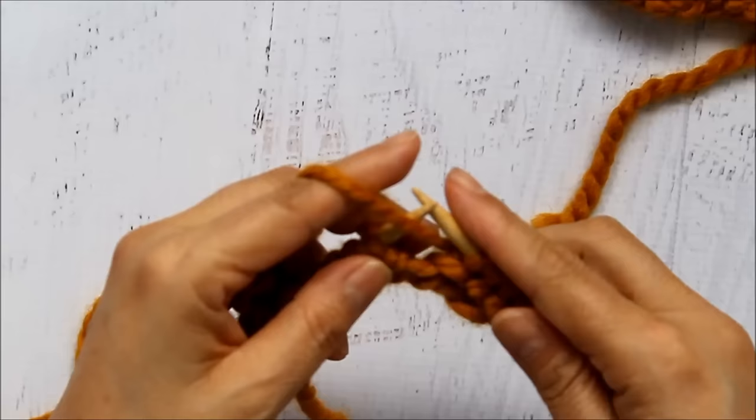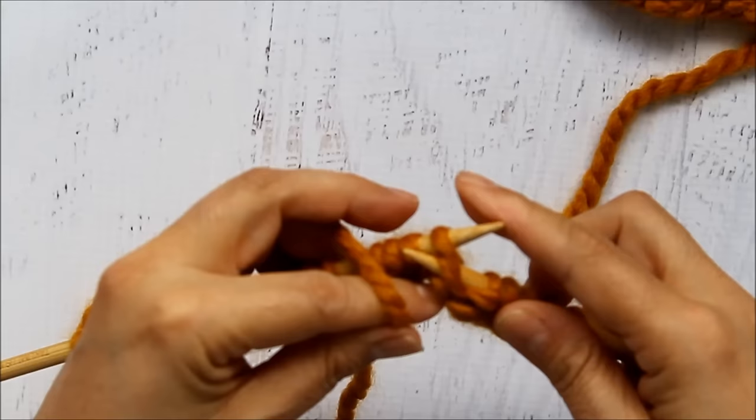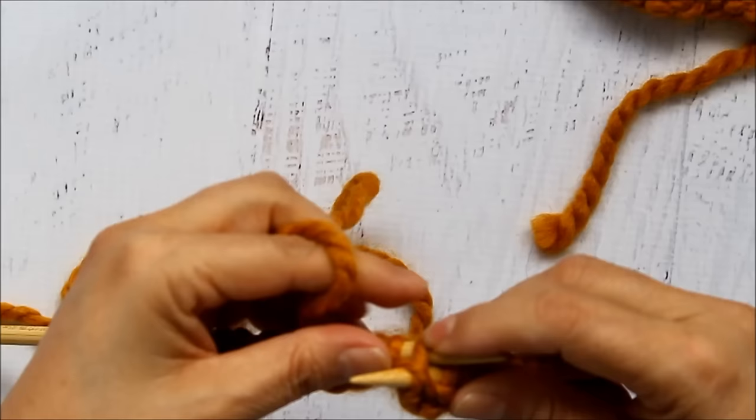To purl I bring my yarn forward, because when you purl you bring the yarn forward. I'm doing continental — if you're doing English you put it the other way. I'm going to insert my needle from right to left, opposite of when I knit, wrap my yarn over, pull it over and then slip it off. People have different styles of doing it too. I think it's harder when you're trying to go super slow.